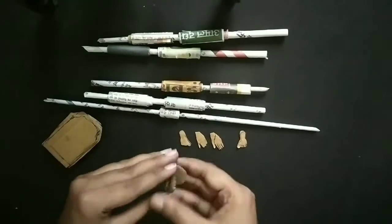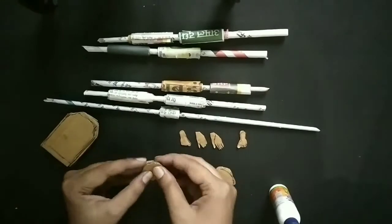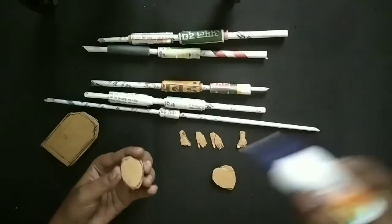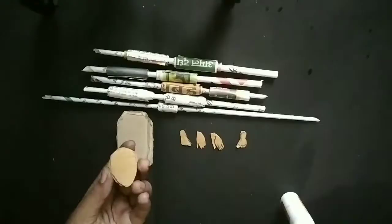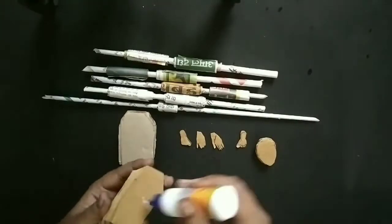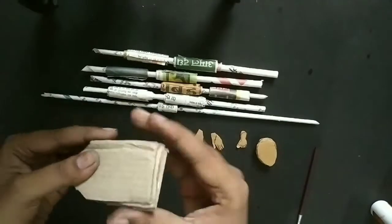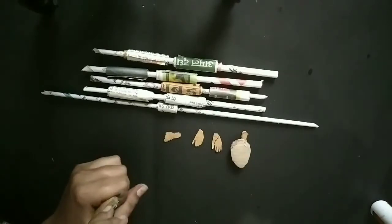Now we will stick the pieces of the face and the body together. Here I am using white glue. You can use a glue gun, but glue gun is not so strong, so I always prefer white glue for these kinds of projects. I will stick the body pieces together and now you can see how thick it is. Now we will start adding the limbs.